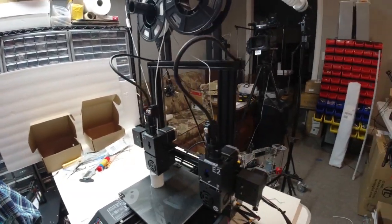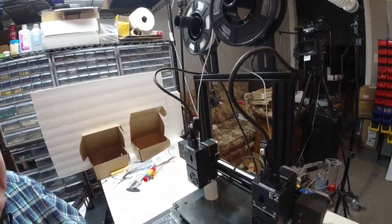I thought I'd show you that, and we'll just keep you up to date on how this is coming along.